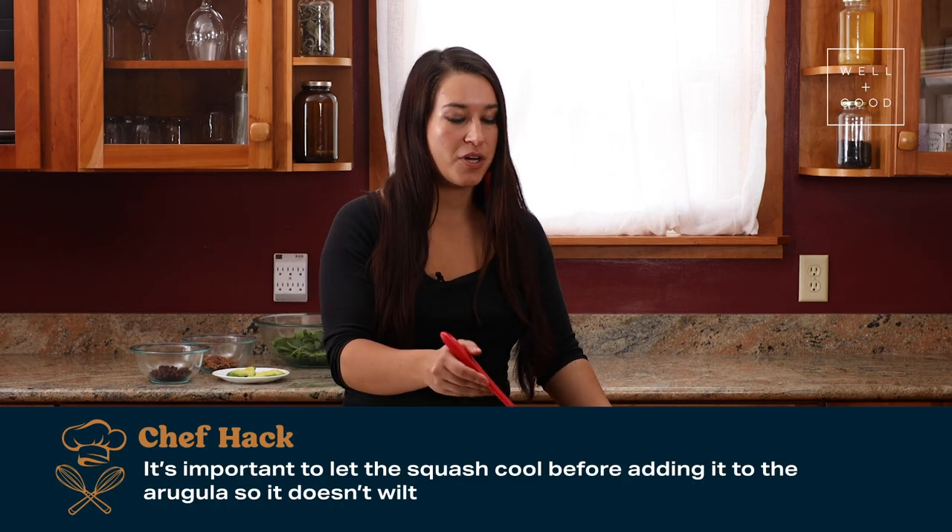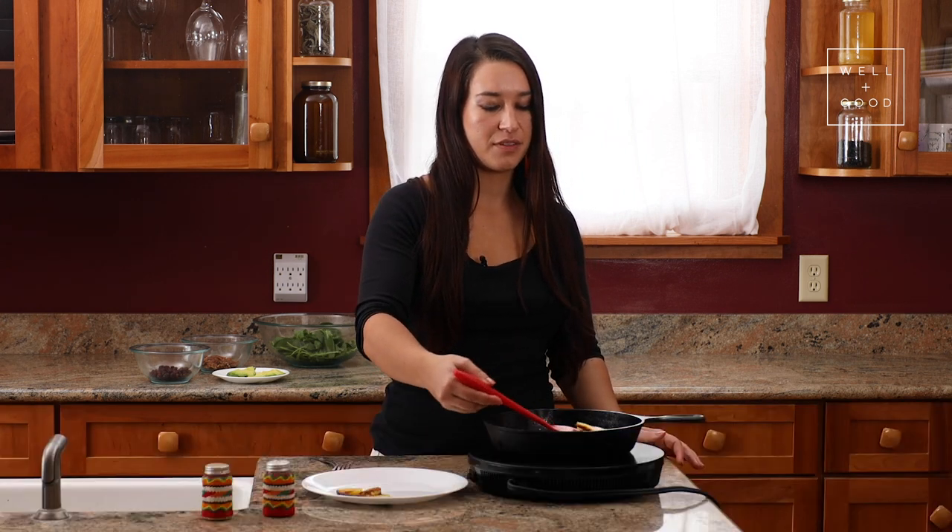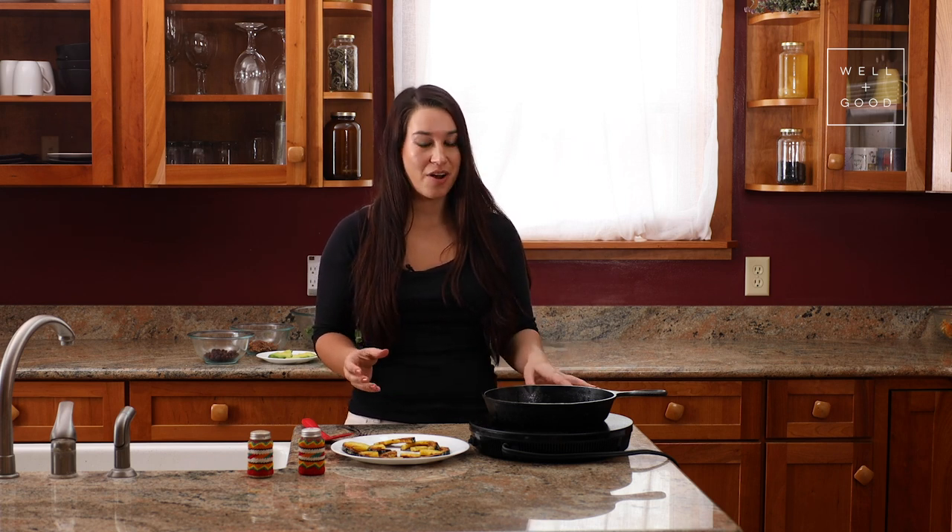It's important that we let the squash cool before putting them on the salad, because if you put hot squash onto a salad, it will wilt the leaves. Now that my squash is set aside to cool, I'm going to use the same pan to toast my pecans, except I'm going to turn the heat to a medium low.